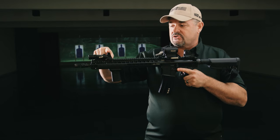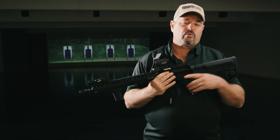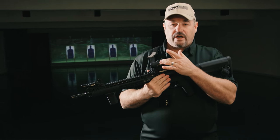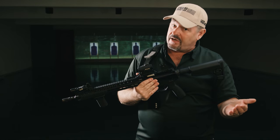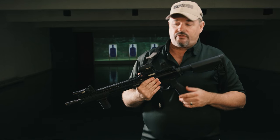I have fixed iron sights on the front and the rear. I generally run fixed iron sights when I run a red dot sight, and I'll use folding sights when I use a magnified optic. That's just kind of my personal rule of thumb.